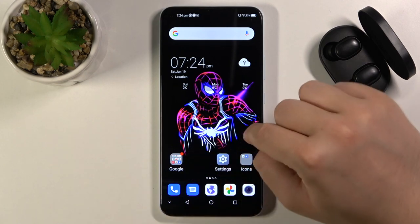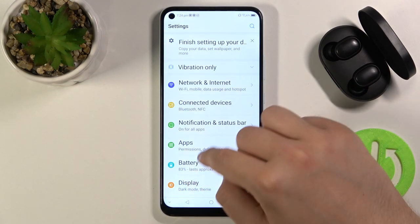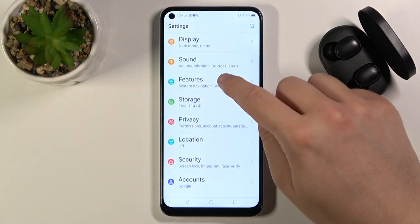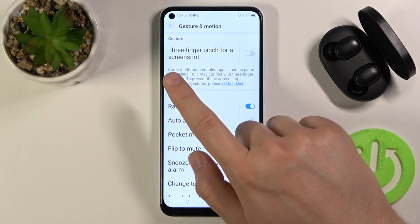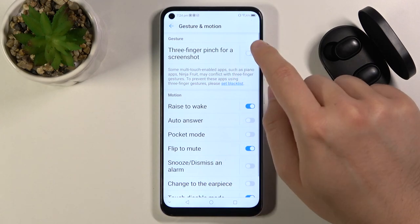So we are going to make this gesture screenshot. You have to go to Settings, then go to Features, then go to Gesture and Emotion. Then activate three finger pinch for a screenshot.